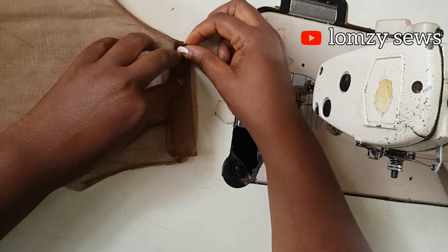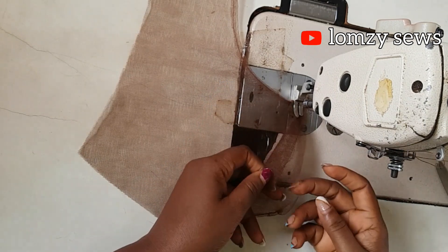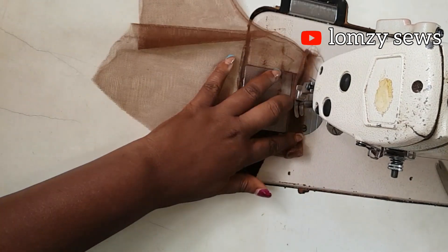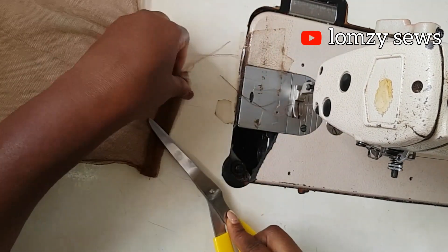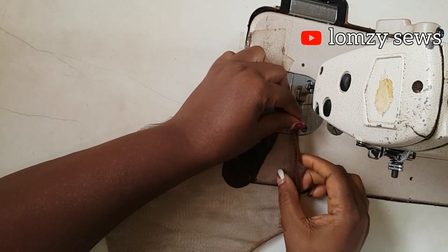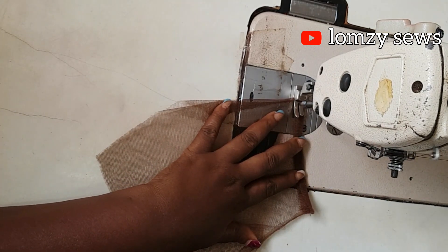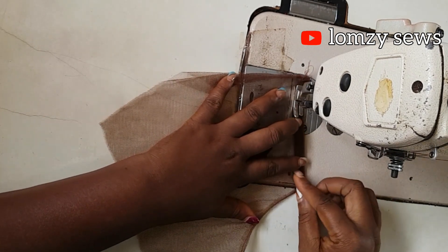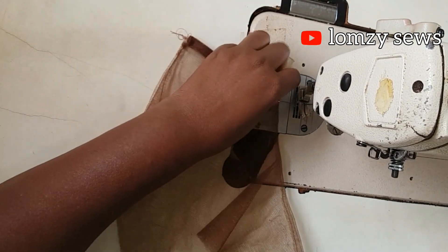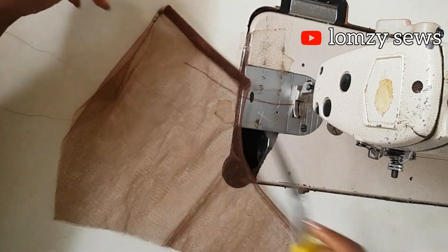Next I'll go ahead and turn it over and understitch it. I've heard a lot of people call this top stitching, but it's actually under stitching because you're stitching on the underlayer — so it's called under stitching. Now with this, my button stand is ready. Can you see how neat it is, and how it has the same illusion effect on the neckline?